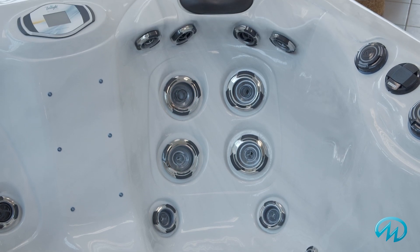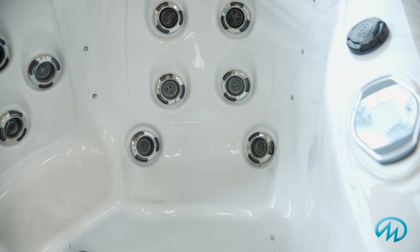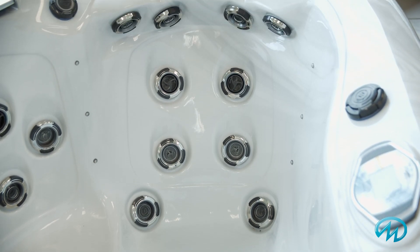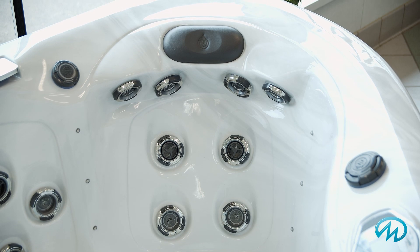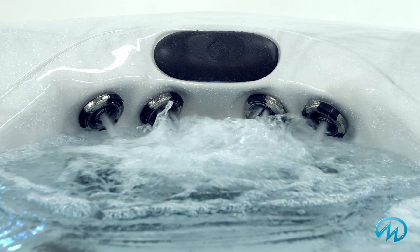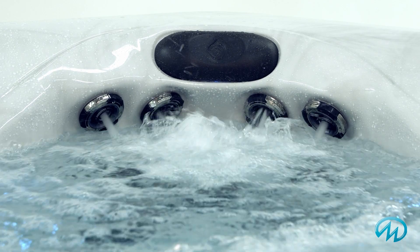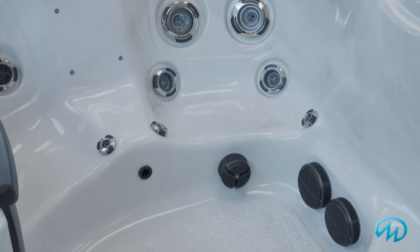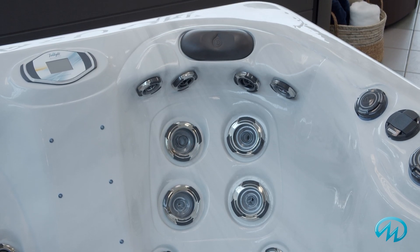Like every other Twilight Series spa, the TS6725 has our exclusive stress relief neck and shoulder seat. The perfectly designed neck and shoulder jets target the area we carry a lot of stress in, while the rest of the jets really focus on your back muscles, hips, and even your wrists. The seat also features biomagnetic therapy to increase blood flow, improve circulation, and reduce swelling in targeted areas.